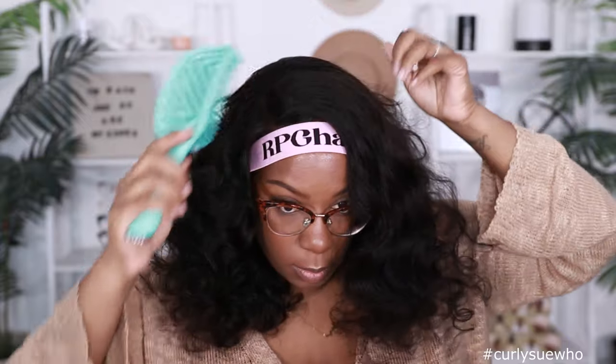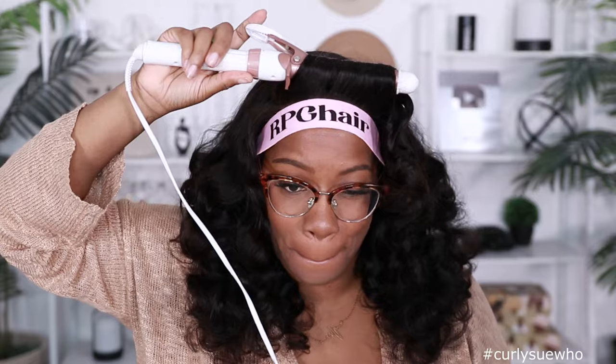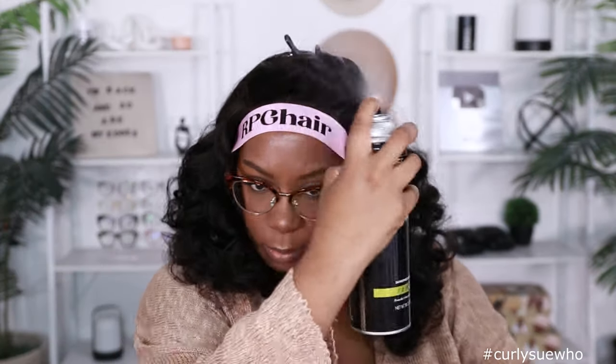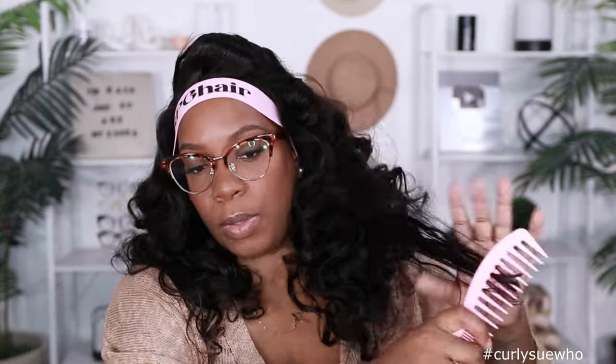I'm going to put a curl right here in the front — just bump it up. It's definitely giving like an old school type of look; I ain't mad at it. I'm using my TRESemmé Extra Hold Hairspray and then my Nairobi Mousse on the hair just to fix some of the curls and alleviate that frizz — same thing on this side.